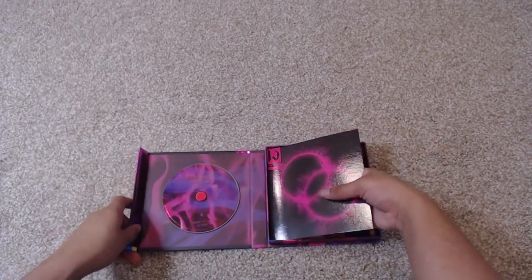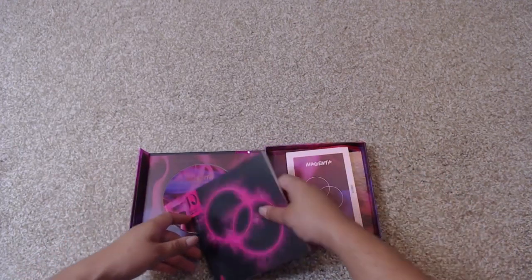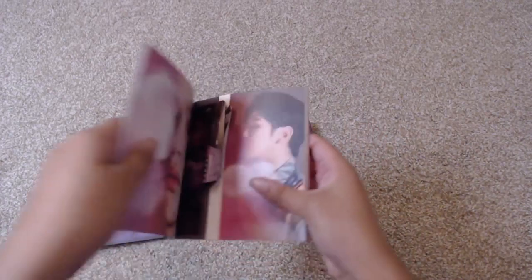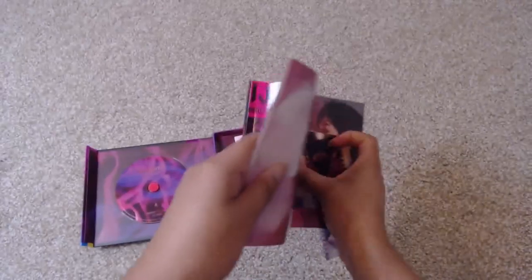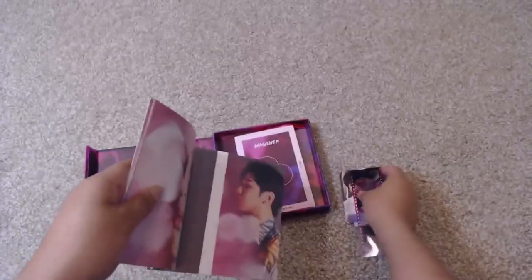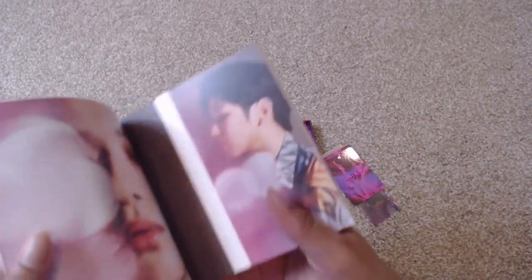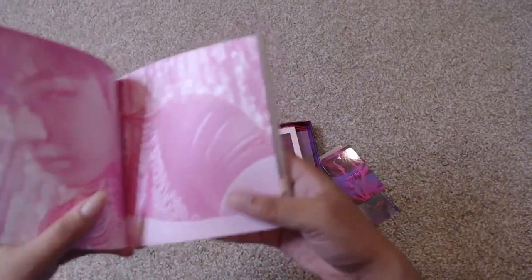Let's go ahead and take a look at the actual album. So here we have the photo book. Let's go ahead and see what kind of cards I got — ooh, so many cards. We're going to take a look at them after, so I'm going to just flip those over. Let's take a look at this photo book right now.